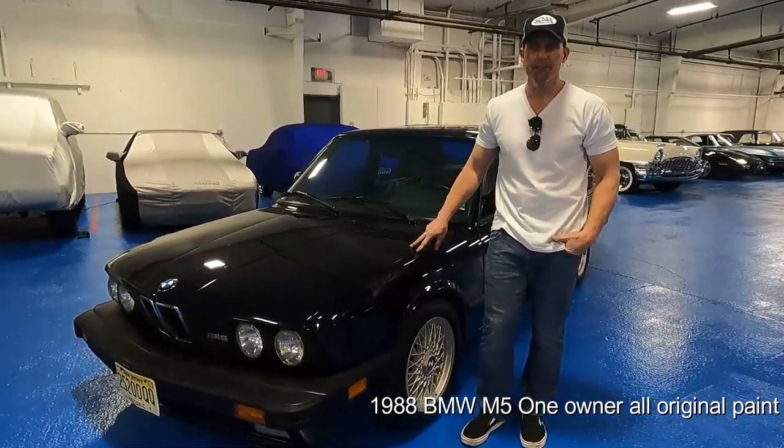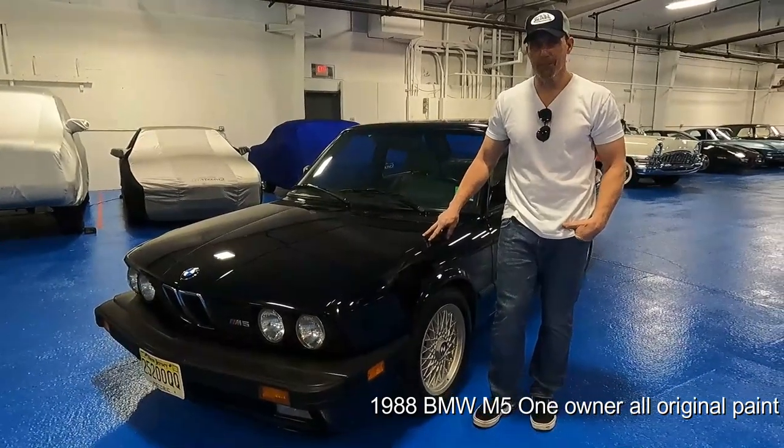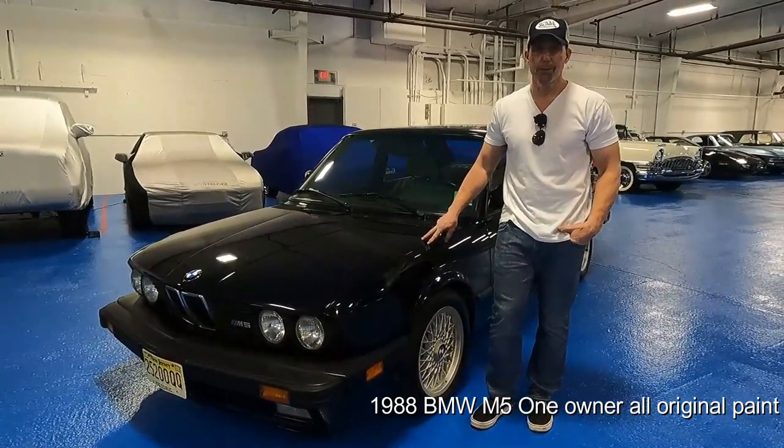I'm bringing in Don Fields, who is better known as Mr. M Car, and he's going to go over some of the things that have been done to this car over the past 20 years.